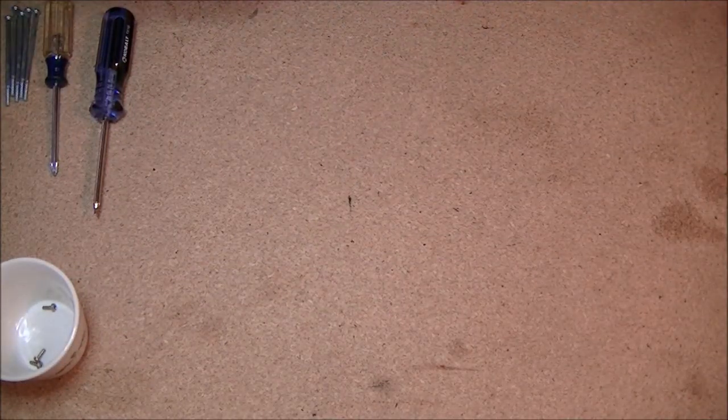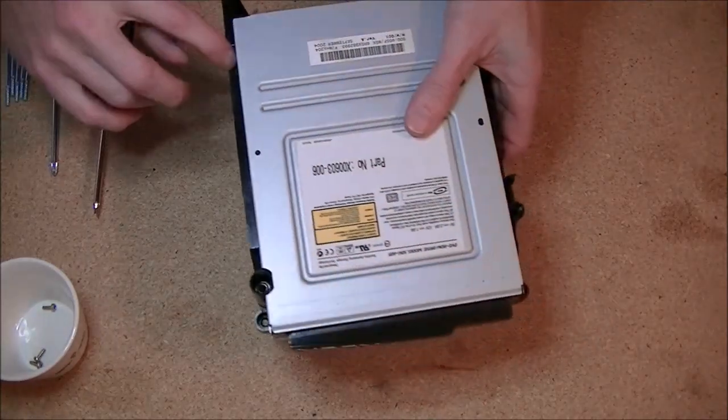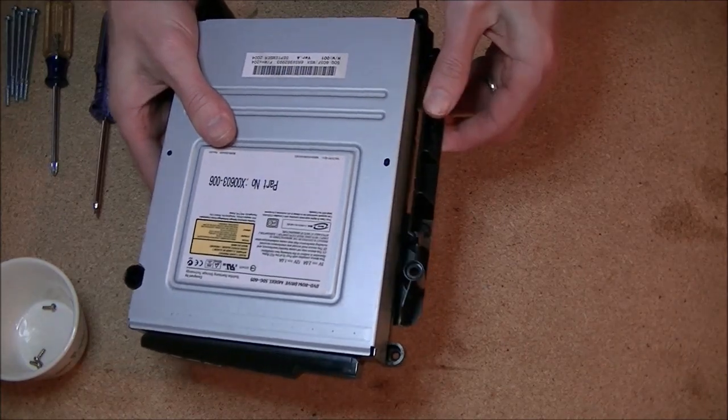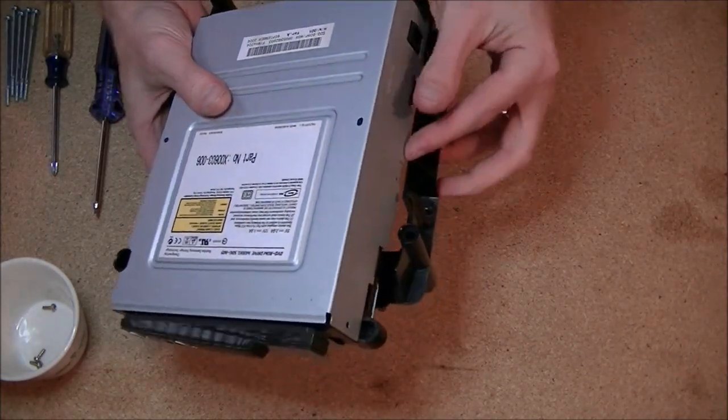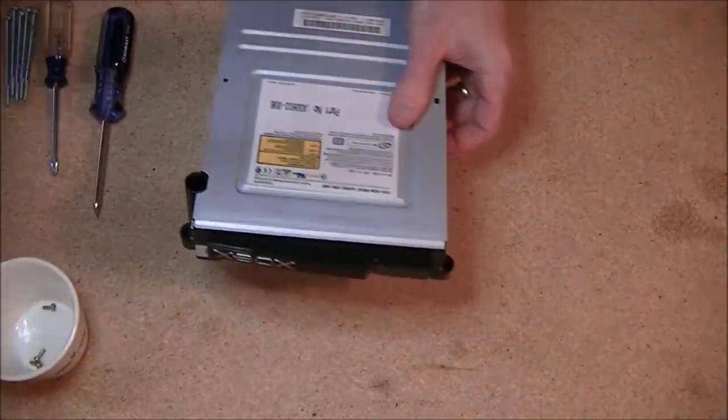Let's clear some space — move the Xbox over. This has little clips on the side; there's one in here and one on the other side in the back. Just give it a little pressure until it pulls out — it's plastic, it'll bend, just be careful.